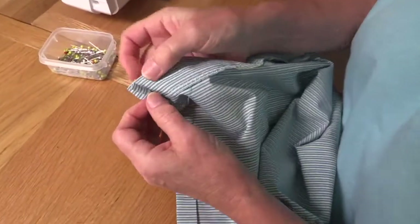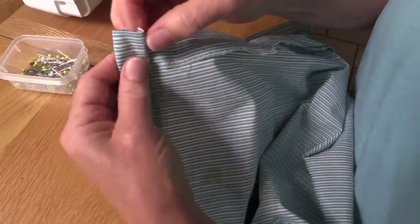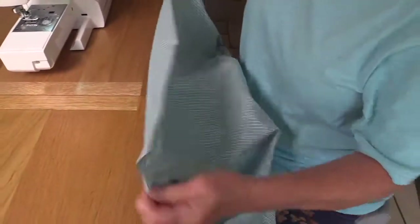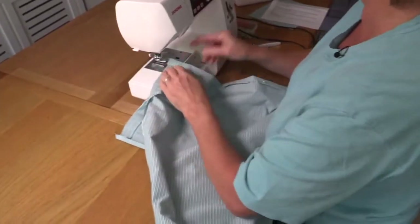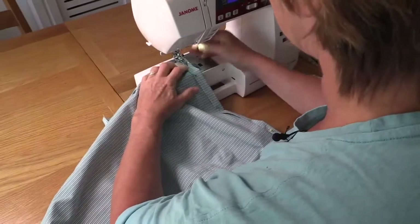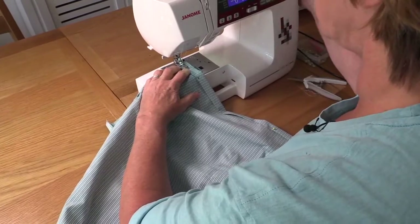You'll see I turned under just a small amount under here — it's about a quarter of an inch — just to hide those raw edges. I'm going to stitch from the back because I know that my bobbin side gives a reasonably good finish, so I'm going to do the equivalent of top stitching but from the back, because then I know I'm getting right on the line where I want to be.